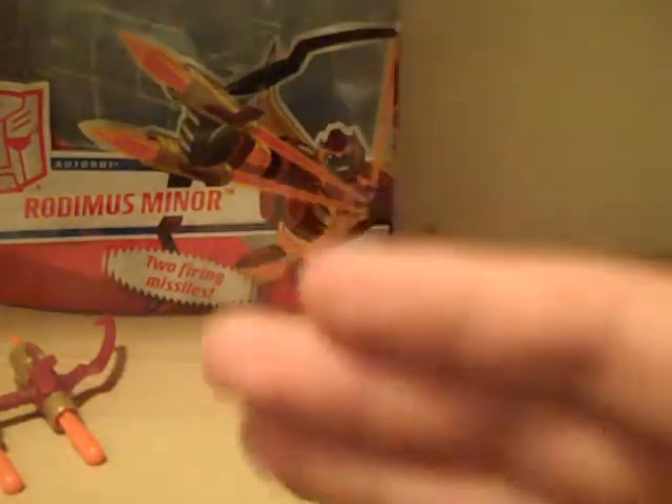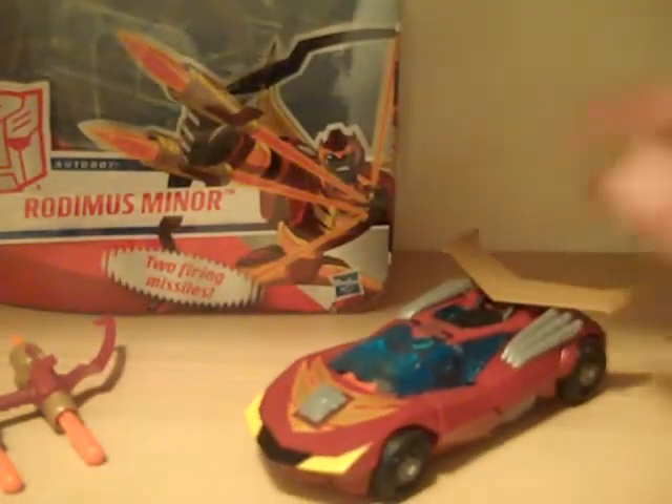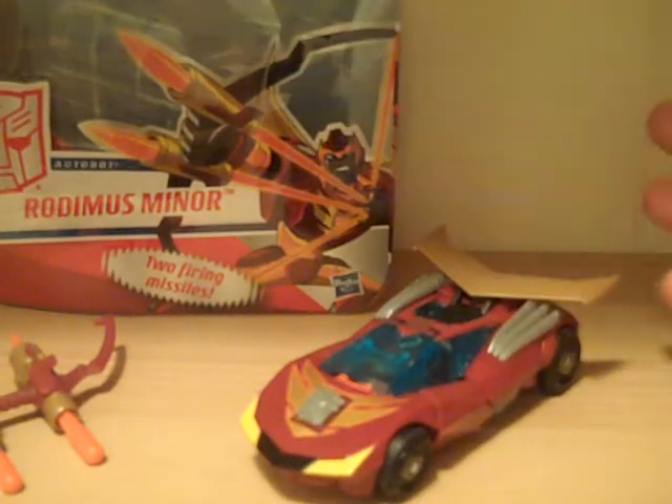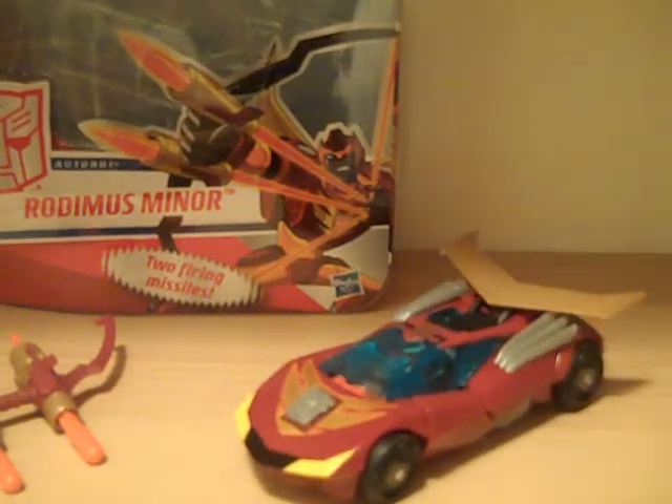This is Transformers96 here for another review. This time we have Transformers Animated Rodimus Minor. The review before this was Iron-Eyed, so now I'm finishing off with Rodimus Minor — the two new Transformer molds that they just released.